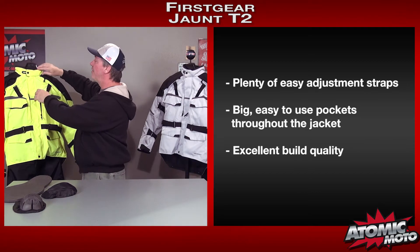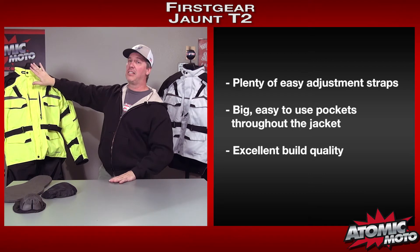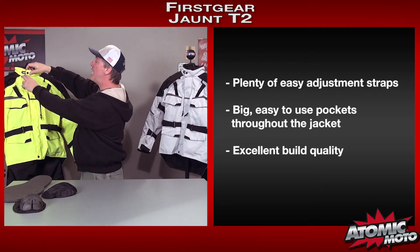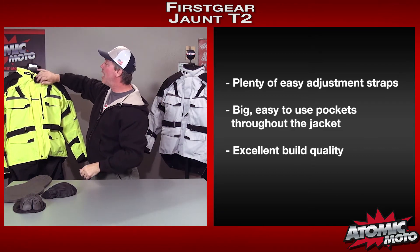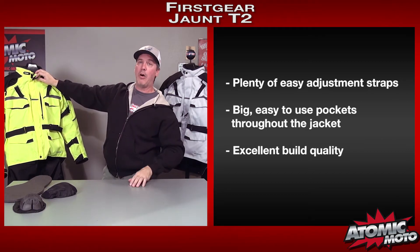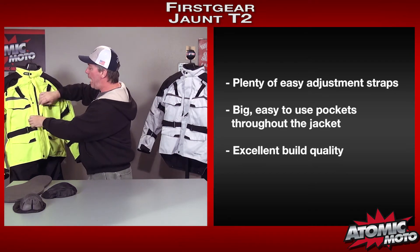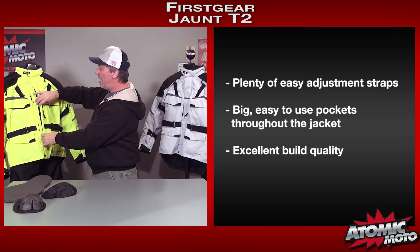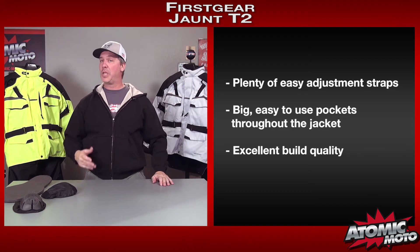The collar is also outstanding. It's finished with a really nice, smooth, soft fabric. You can actually slide the strap back and forth on a little slider so that you can customize the amount of tension around your collar. It's got a nice big flap for a rain gutter and it covers up on both sides. That's a really good thing — helps keep out the elements, helps keep out the rain.